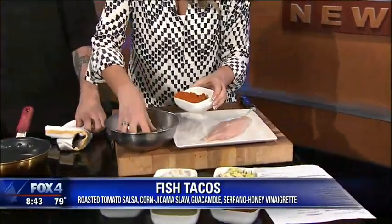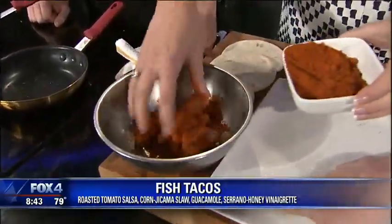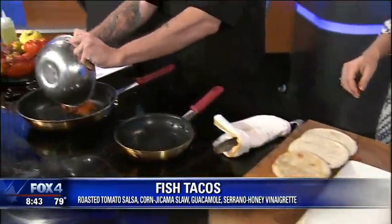Nice little Cajun seasoning here. Don't be shy. Oh, you put a lot on here, huh? I don't know how hot this is. It's not too hot. All right, so get that nice season, nice coated up. There you go.